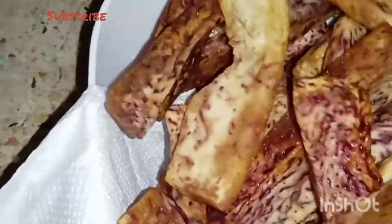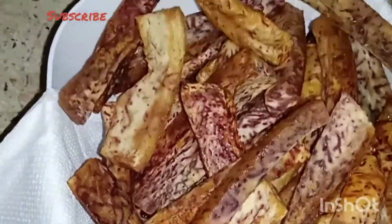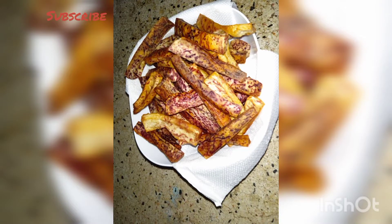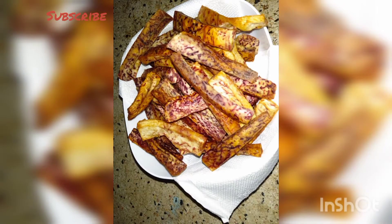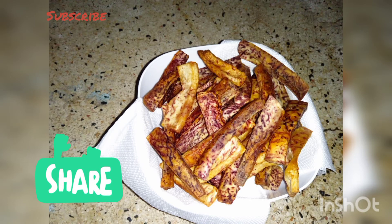I placed a paper towel in a bowl before I placed the fries so that it could drain all the excess fat from the fries. This is a meal that you can enjoy for breakfast or as a snack. Please try it and once you do, leave a comment in the comment section. Don't forget to share, like, and subscribe. See you in the next one.